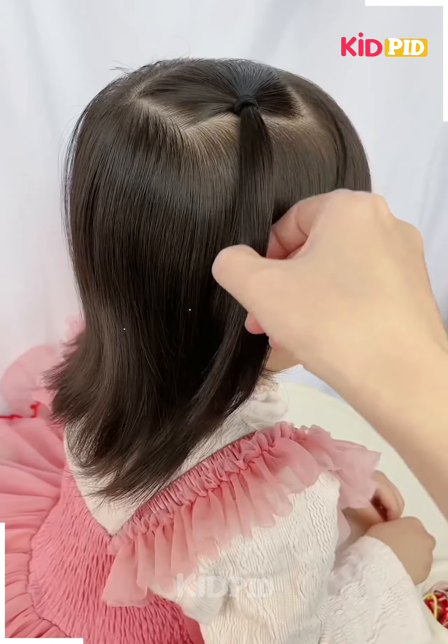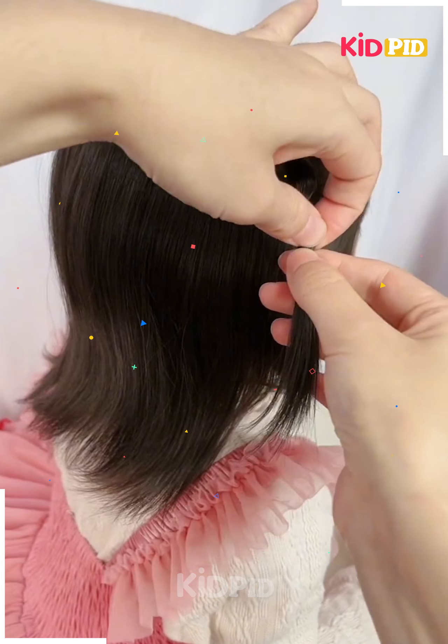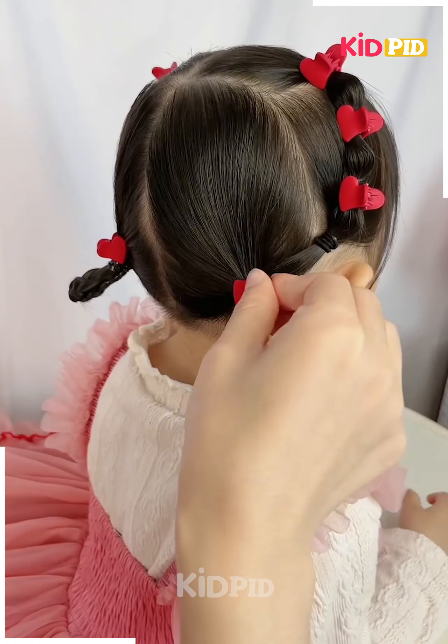Middle part the hairs, part the front hairs into four sections and tie them using elastic. Make braids of the back section, then spin the braid around to make a bun and add hair clips.